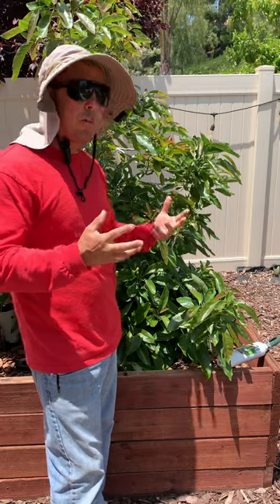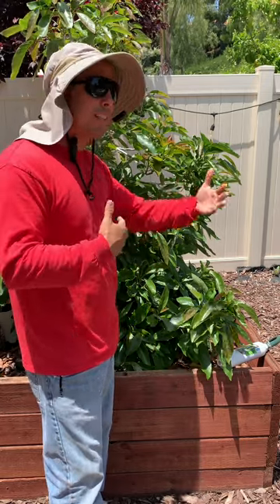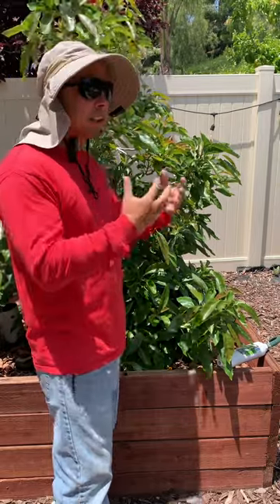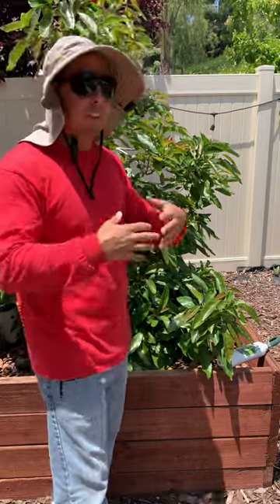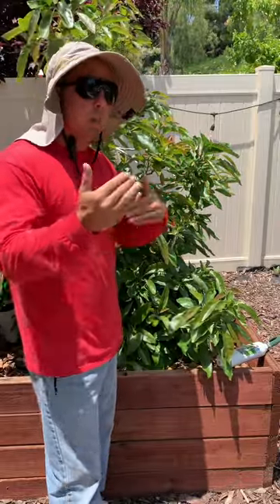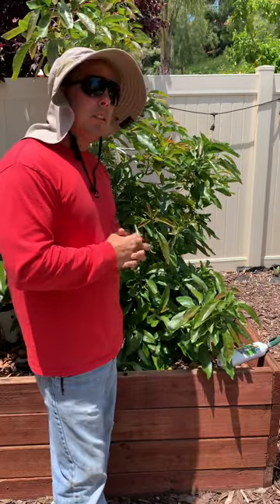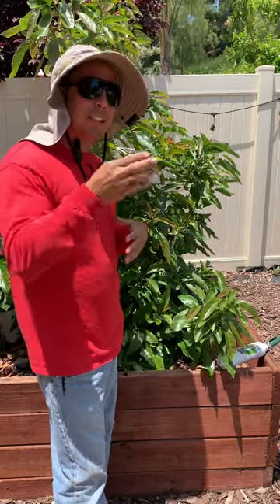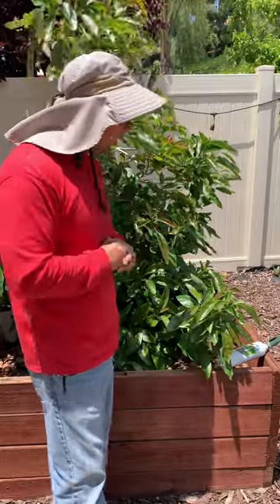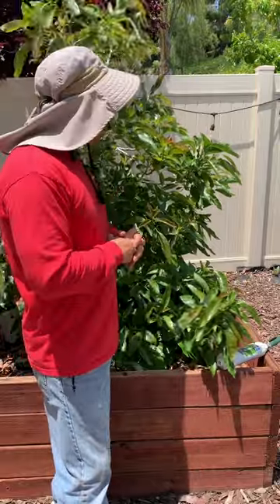Too much water or not enough water — that's very easy to control. Just water by hand instead of on an automatic timer, and know exactly how much you're giving them. Depending on the season, how big the tree is, the type of mulch, whether it's in a raised bed or directly in the dirt, water amounts may vary. I like to water by hand so I know exactly — three times a week, twice a week — exactly this much water.